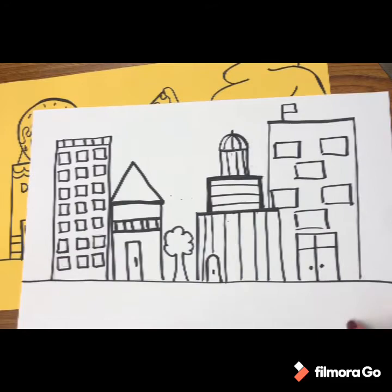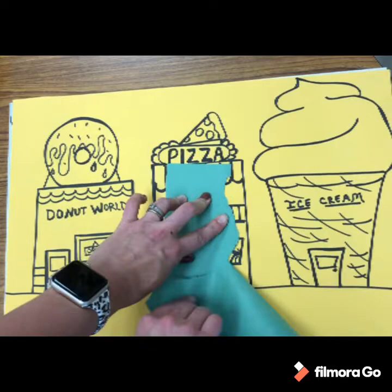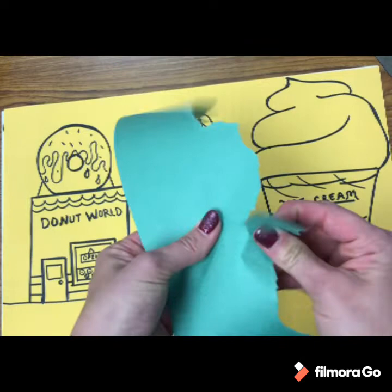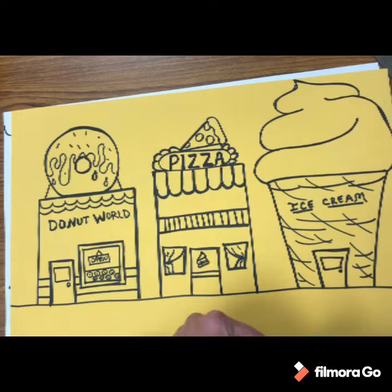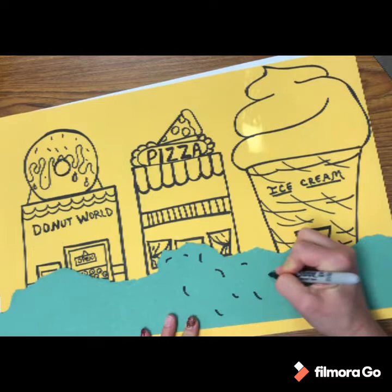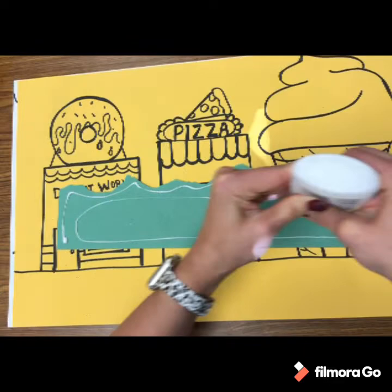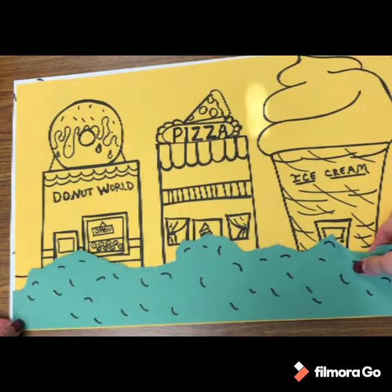Now we are ready to make our bushes. Get your green paper and simply tear it along the edge. Make it the entire length of your paper, just trimming it up a little — you don't want it to cover too much of your buildings. Add some little curved lines randomly all over to give your bushes texture, then glue it down. Add glue near the edges and just a little bit goes a long way. Elmer's glue or a glue stick works.